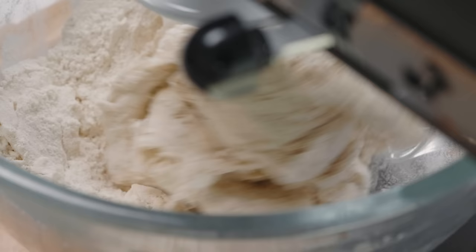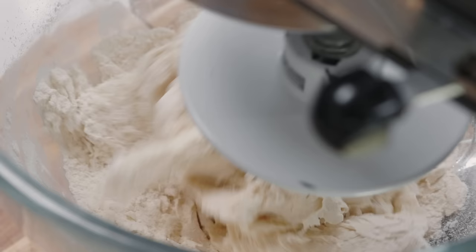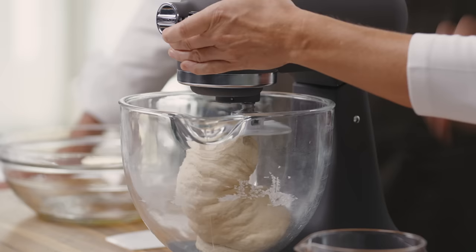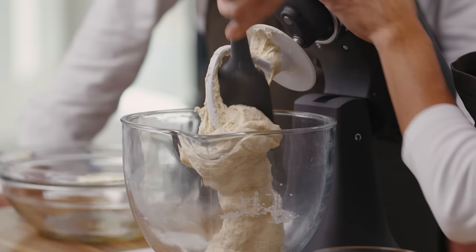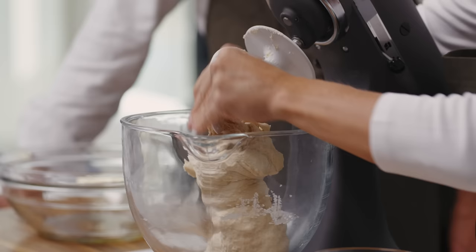You want to check it — it should not be a very sticky dough and should not stick all the way to the sides. If it does, add a little bit more flour, a tablespoon at a time. So it's been about 10 minutes. This looks great — you can see it's not sticking at all to the sides of the bowl, which is what we're looking for. I'm going to go ahead and scrape that off the dough hook. Sometimes it climbs right out of the bowl — you've got to watch these things.